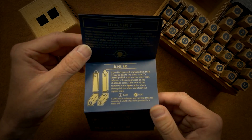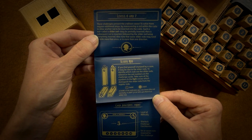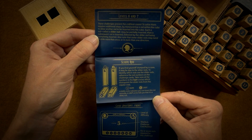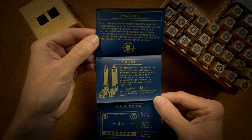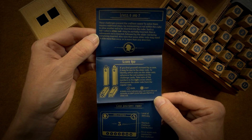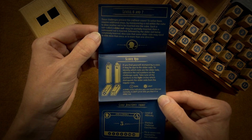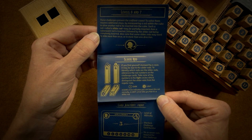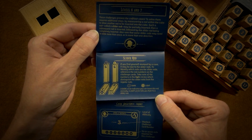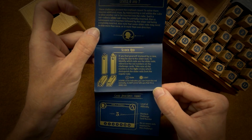Flip it over and we see levels six and seven. These challenges present the craftiest cases. To solve them requires additional steps by maneuvering a rod within the cube to allow another rod to be inserted. Such a rod, called a slider rod, may be partially inserted, then a subsequent rod is inserted, followed by the slider rod being completely inserted. Also note that some slider rods may need to slide more than once or in more than one direction. That's already confusing and hurts my brain, so we are not gonna start with levels six and seven.